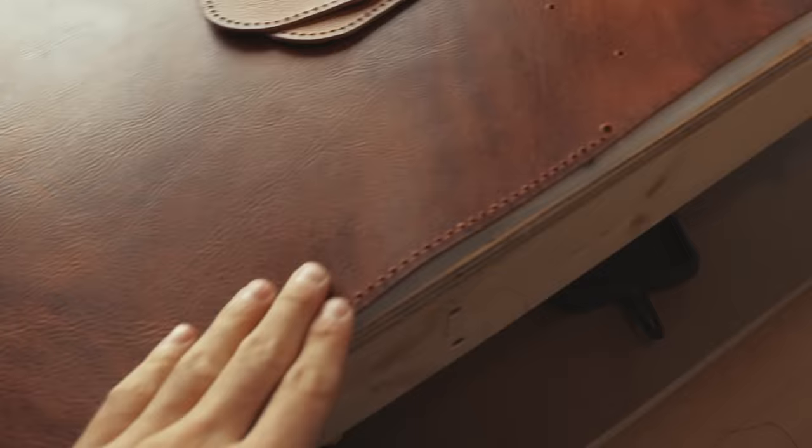Off-camera I pre-punched all the holes I'm going to need in order to stitch up the gussets and along the gussets I'm going to be installing. It's been a little while — this bag is taking a little longer than expected because I'm filming and making at the same time, which slows things down. But hopefully we're going to get there soon — hang in there.